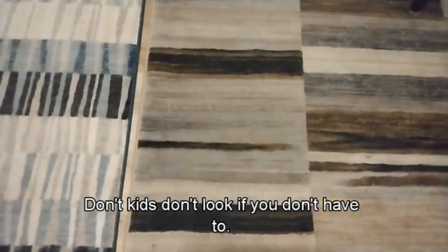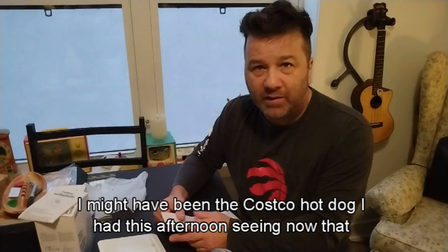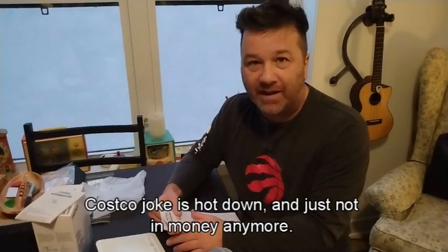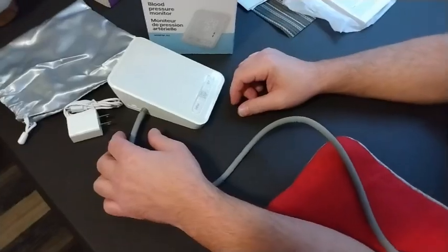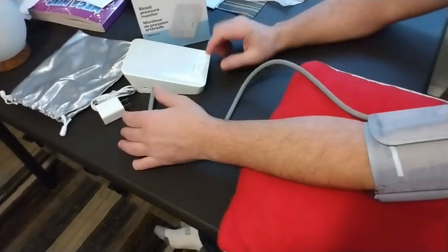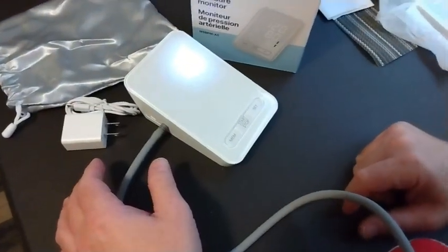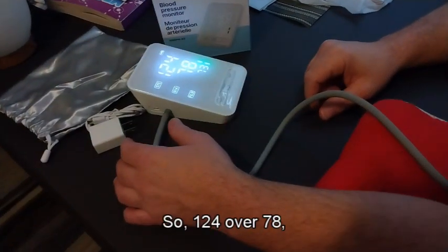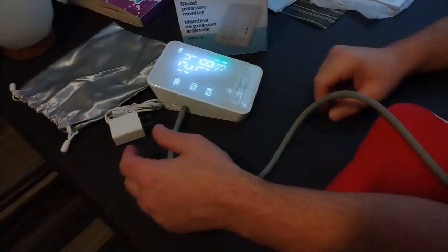Don't look if you don't have to, it's not pretty. 139 over 79, had a little red light - I don't know if that means I'm in trouble. Might have been the Costco hot dog I had this afternoon. Okay, so I got the cuff on, got my hand nice and comfortable. Starting it up - 124 over 78, heart rate 73. Green, green - that's a good thing.